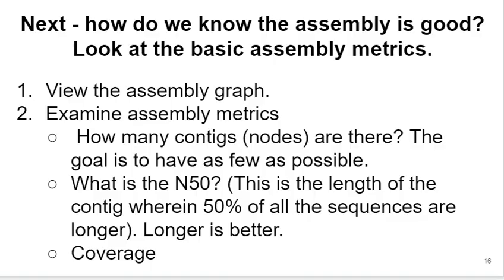So how do you know if your assembly is good? You can view the assembly graph, and you can look at assembly metrics. Three common ones are: the number of contigs — SPAdes confusingly calls contigs 'nodes' — where more contigs generally means a poorer assembly, with the ultimate goal being one contig per actual chromosome or DNA structure; the N50 value; and coverage. There are many other assembly metrics, but these three are very common and important.